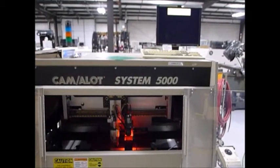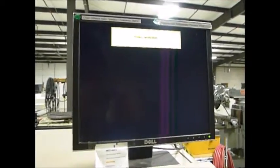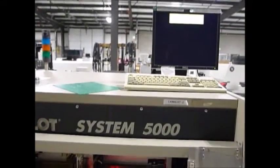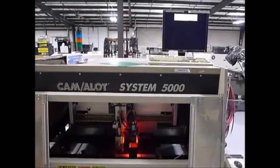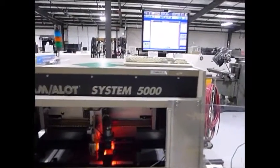Vision initialization is on the screen. The software has booted up.